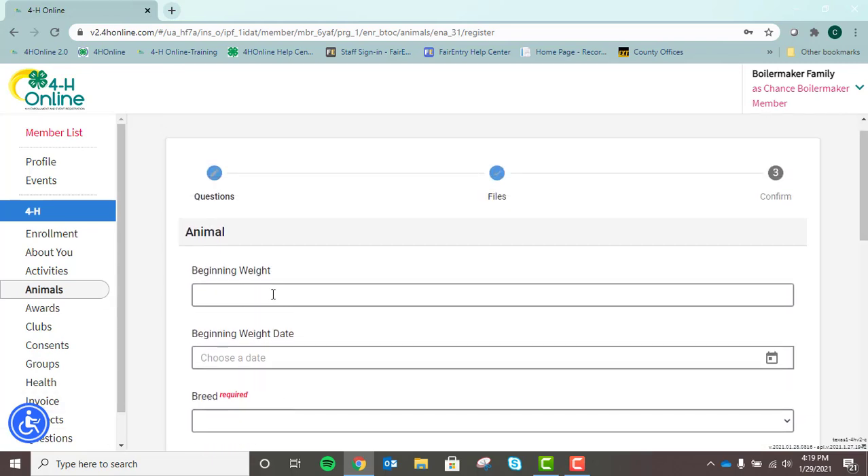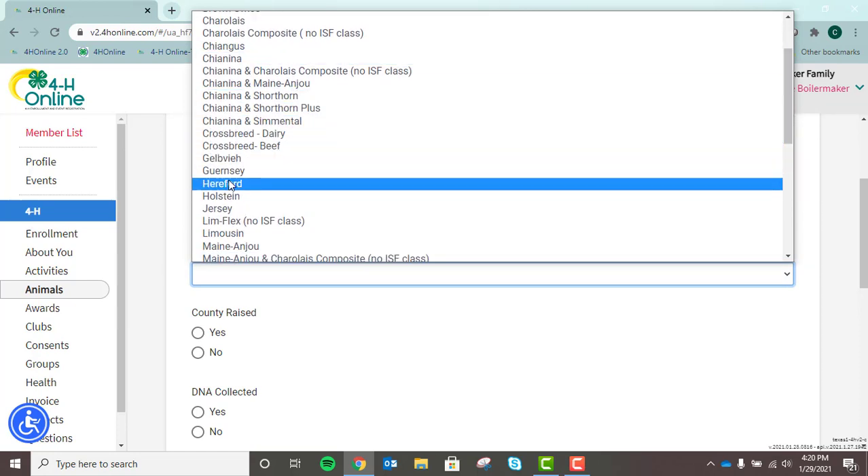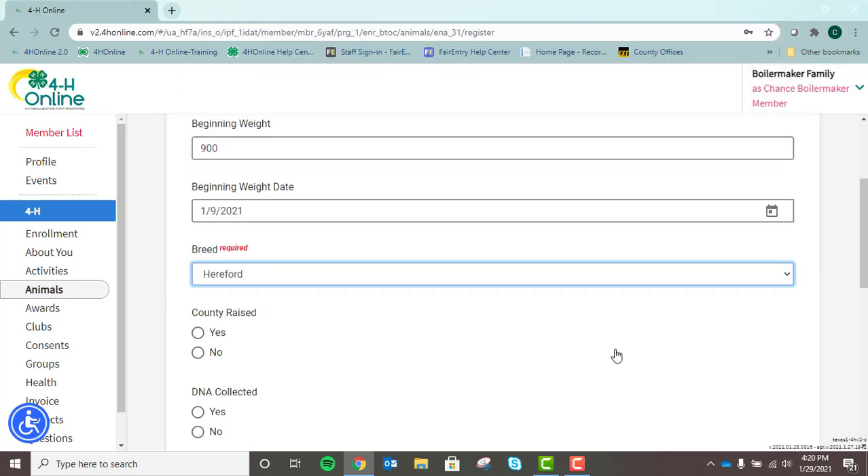We'll scroll back up to the top. Since these are steers, you would typically have a weigh-in date. You can put in a beginning weight here and choose your weigh dates. You'll select your breed. A reminder that there are some breeds that may be county specific and not eligible for the Indiana State Fair. If you're not sure what breeds are recognized at the Indiana State Fair, please check out the entry book, which should be available by mid-March to early April. Then next, go to your county race — if your animal is county born and raised, you can select that here.